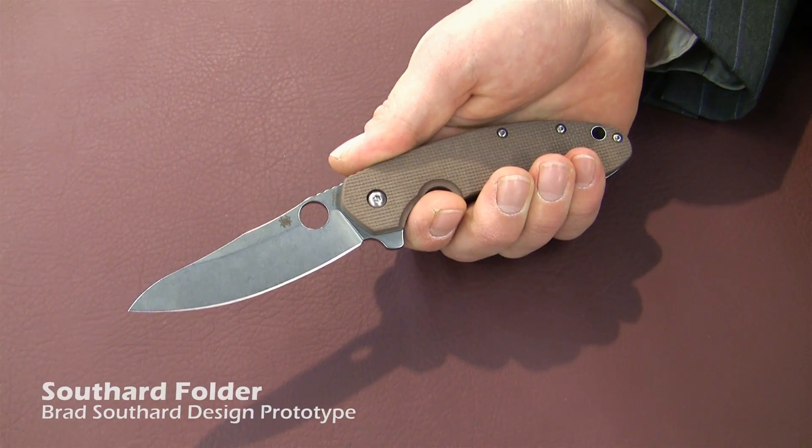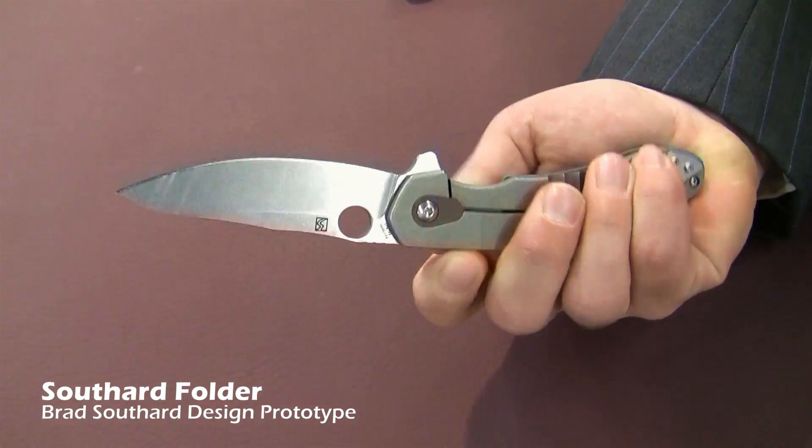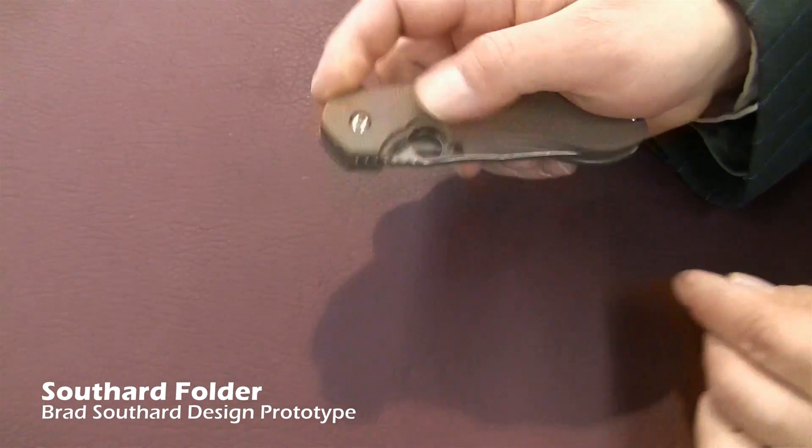This is the new Brad Southard collaboration. This will be Spyderco's first flipper, opens very easily, comes with a set of washers inside that has some ball bearings in there so that the track is very smooth.